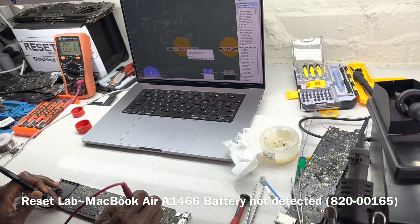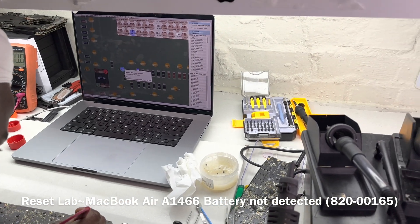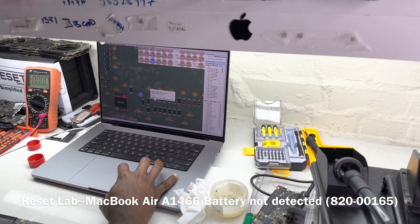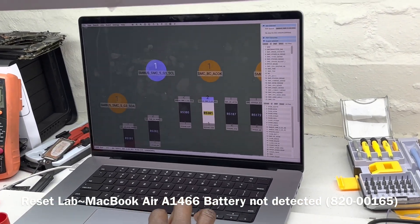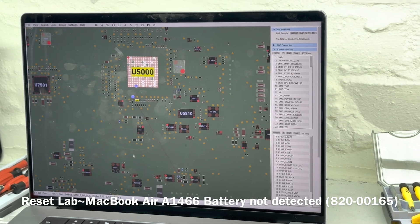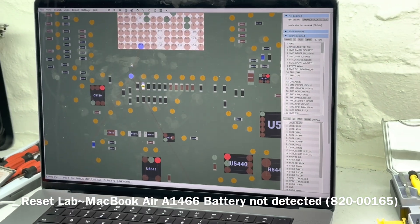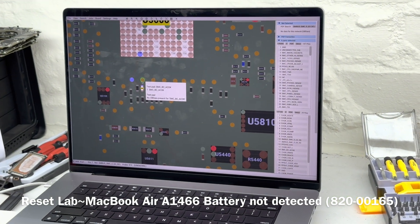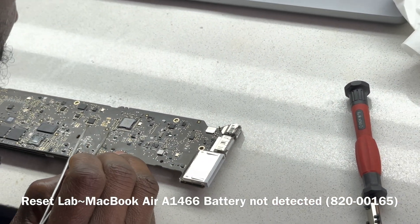The first measurement on SMBUS SMC reads 1.8 volts — that's supposed to be 3.3 volts. The other line reads 3.4 volts. So we have an issue with SMBUS_SMC_5G3_SL: we're getting 1.8 volts instead of 3.3. This is likely not the pull-up resistor, since that looks fine — it's more likely a faulty SMC.